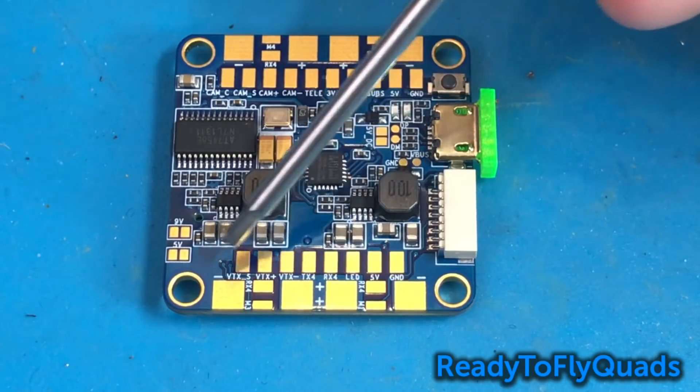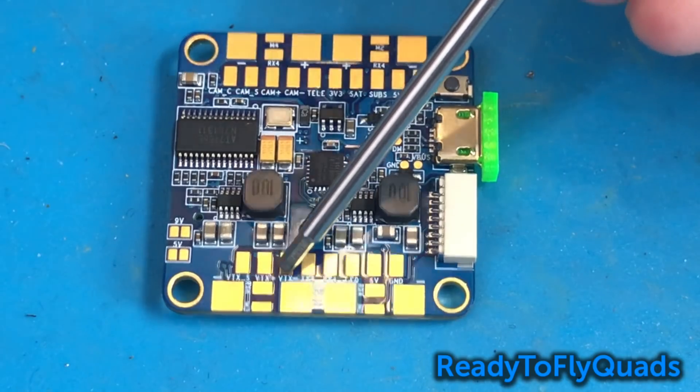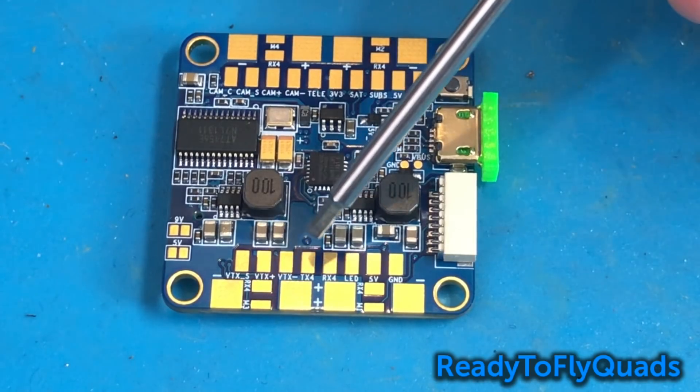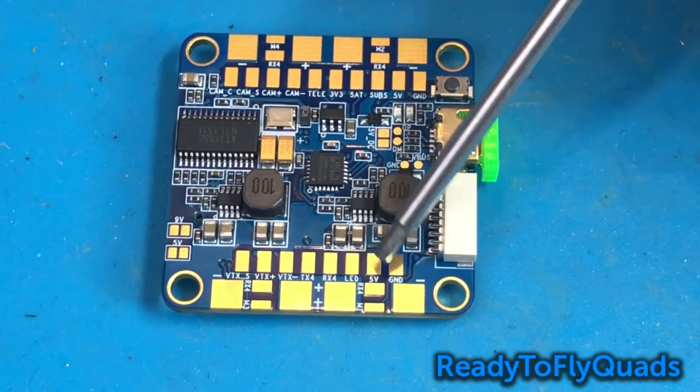On the other side of the board we have our VTX pads — that's going to be our video out, our positive, and our negative. We also have TX4 and RX4 here; if you're using your telemetry already, then you won't want to use these pads — just leave those alone. And then you have your LED, 5V, and ground. Those three are for your programmable LED strip.